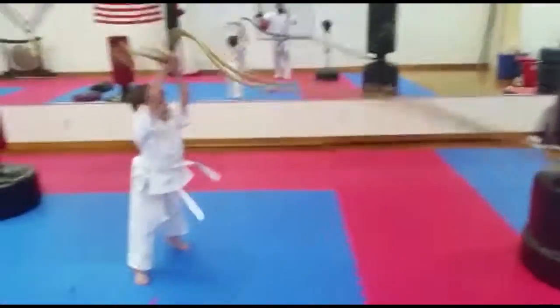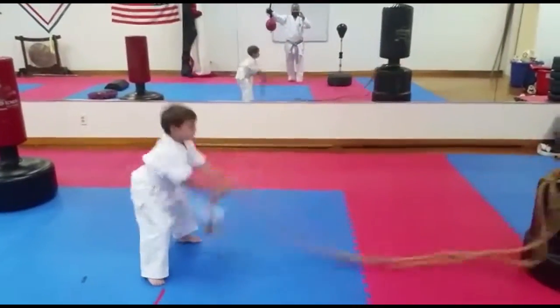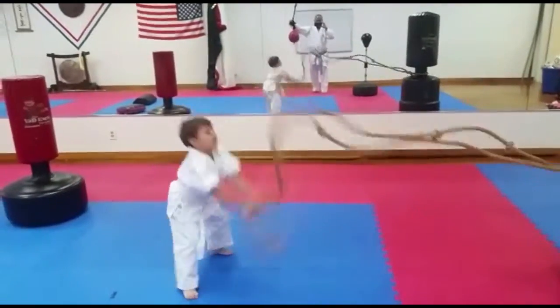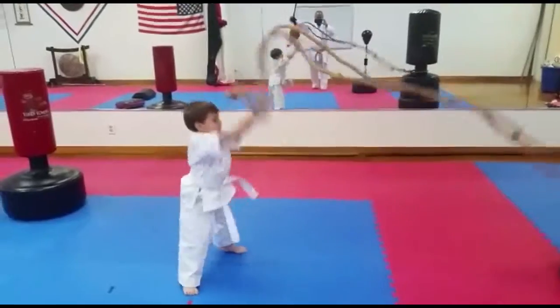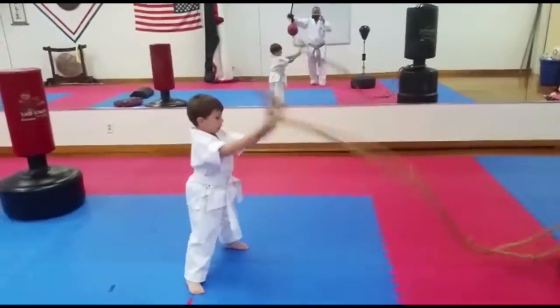Faster. Faster. Faster. Look in front. Good. Faster. Okay,